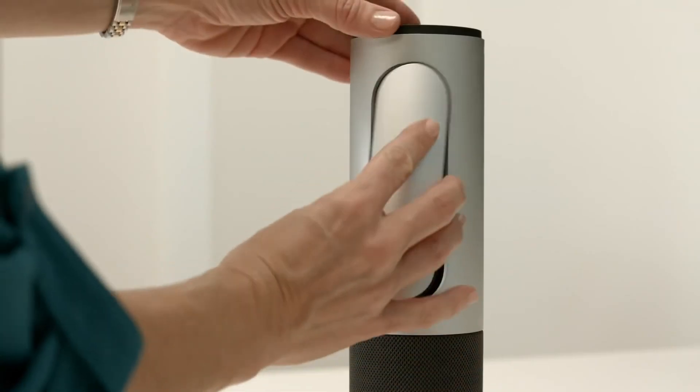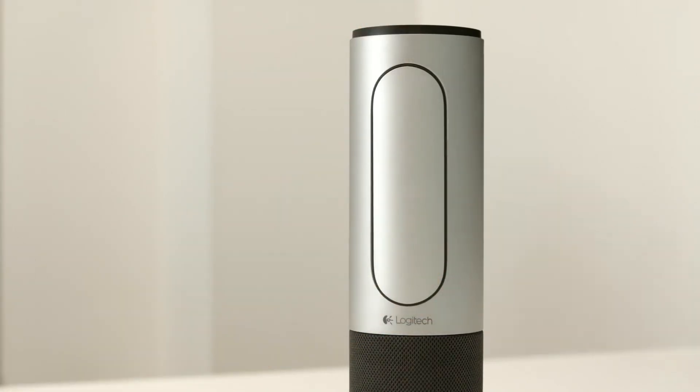Up to five people may join you in the room, and the remote control lets you easily control your video and audio during the call. When the video call is completed, simply replace the remote control.